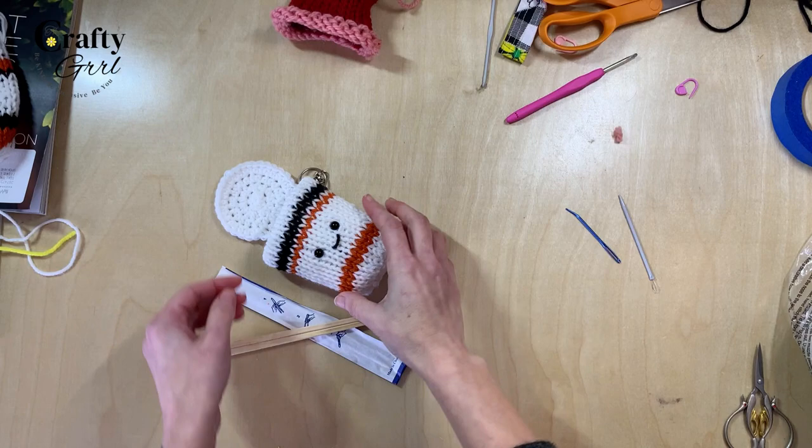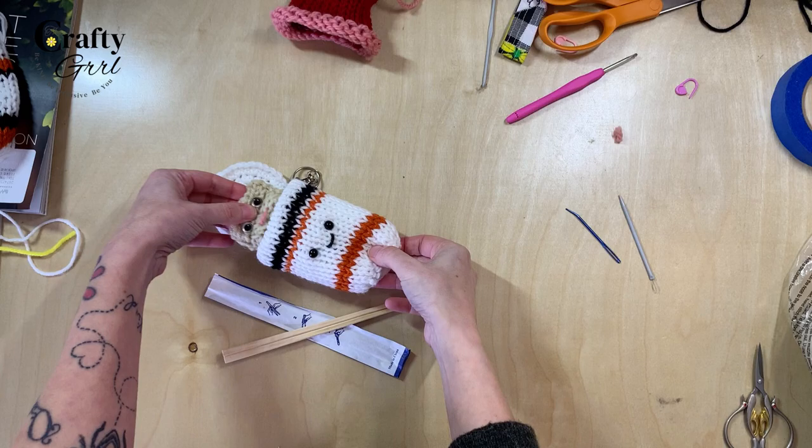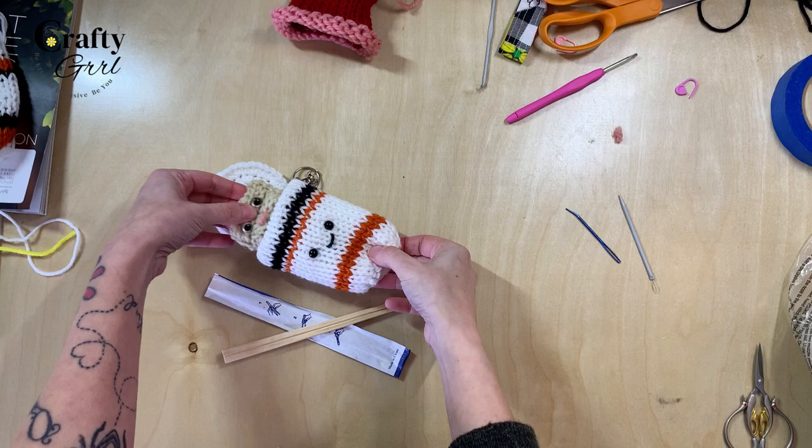That is how you make my mini knitting machine ramen noodles. If you like this content, don't forget to give it a thumbs up and subscribe for future content. Give me a challenge — what is something you want to see me try to recreate with the knitting machine? I really love a challenge and there are so many adorable and amazing possibilities out there. Until next time, see ya!